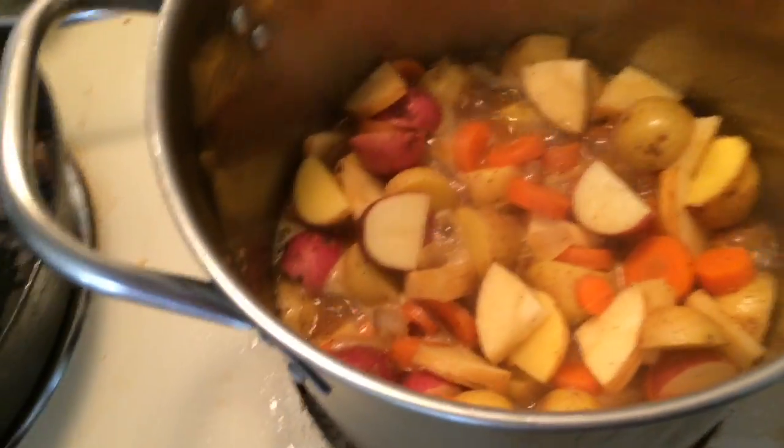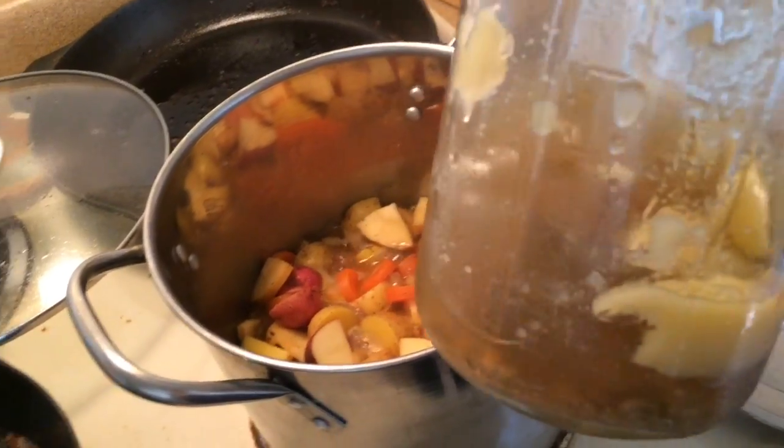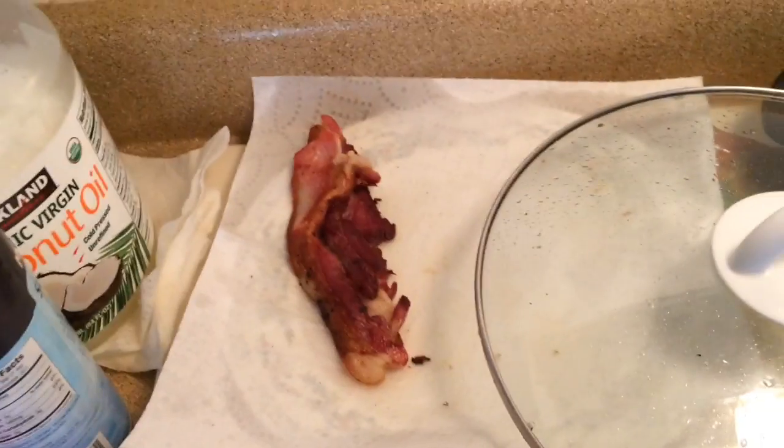Potatoes are in here. Then I'm going to add the last of this turkey fat that's from Thanksgiving, and I'm going to put some bacon in, and then I'm going to add the squash.